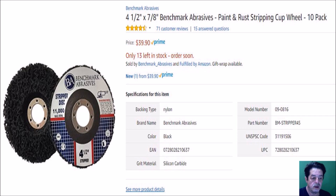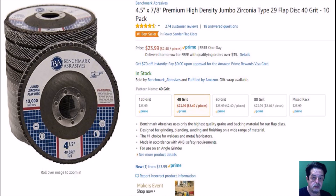Here's another method — flap discs, or flap wheels. They go on your four-and-a-half inch angle grinder also. This picture shows 40 grit, but in my shop I've got 40, 80, and 120. For a tabletop I'd use probably the 120 instead of the 40. I get a lot of these discs from Benchmark Adhesives — they're fairly good quality, not Harbor Freight quality, and they're about a dollar or so difference.